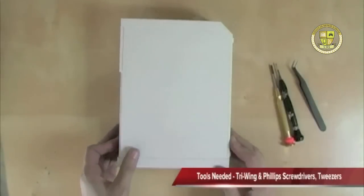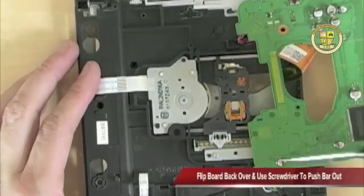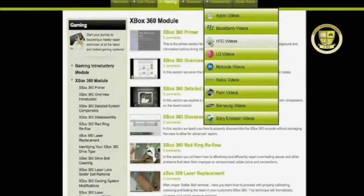The tools are going to include a tri-wing screwdriver. Once the shield is removed, the next thing you want to do is flip the board back over and come to this section right here. For business basics, you want a straightforward disassembly.